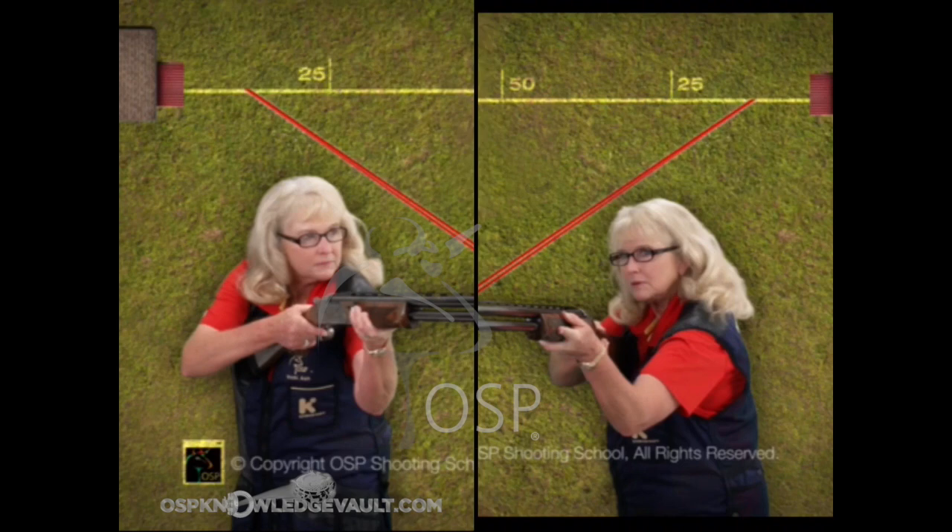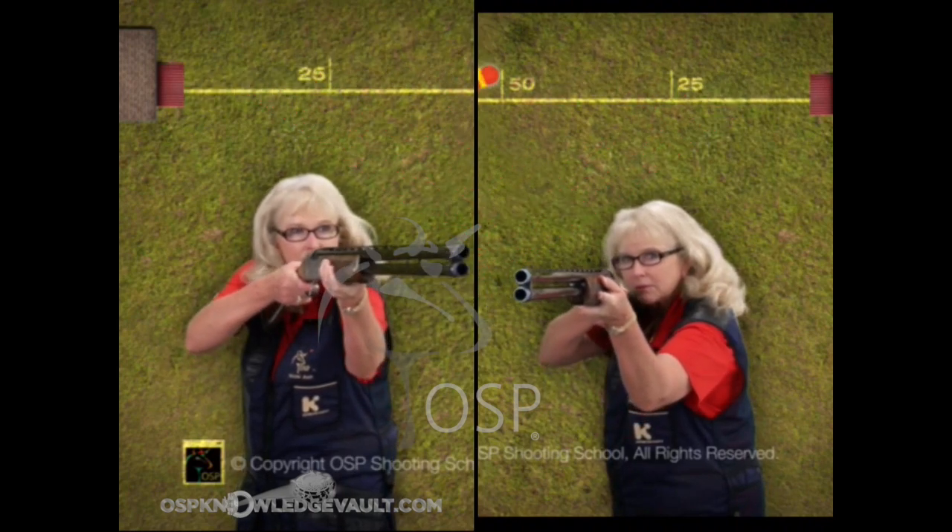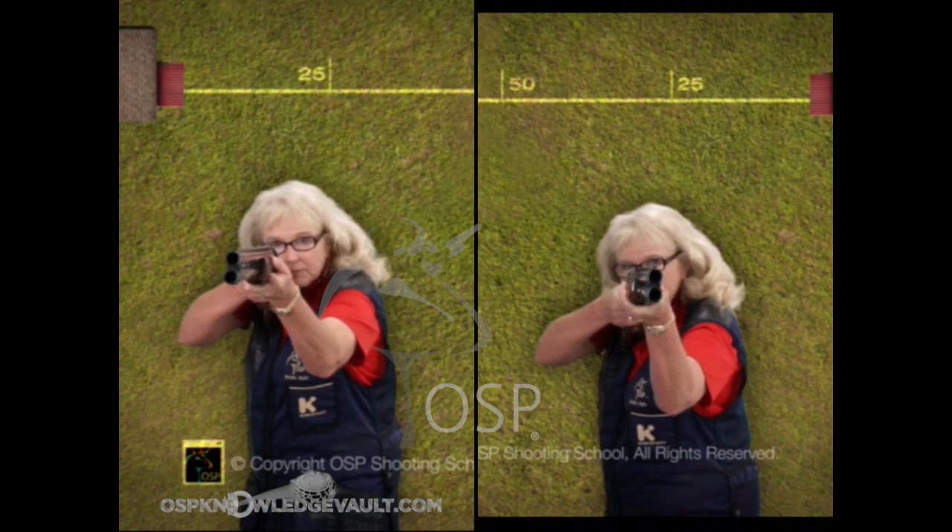I'm going to show two pictures of Vicki here. In the left shot she's shooting the left-to-right bird; in the right shot she's shooting the right-to-left bird. I'm going to let her shoot these birds and stop her just as the sight pictures take place.